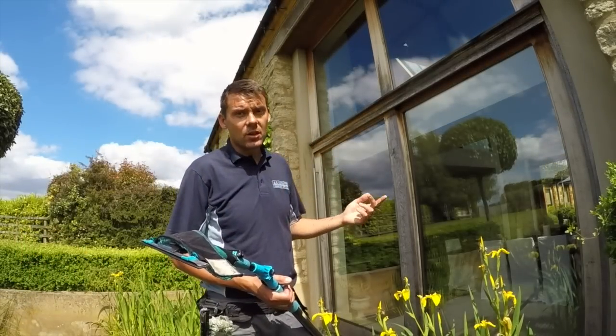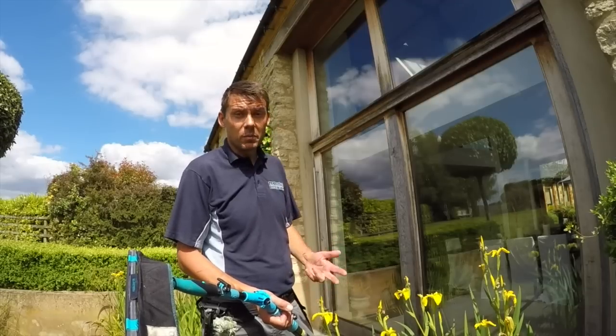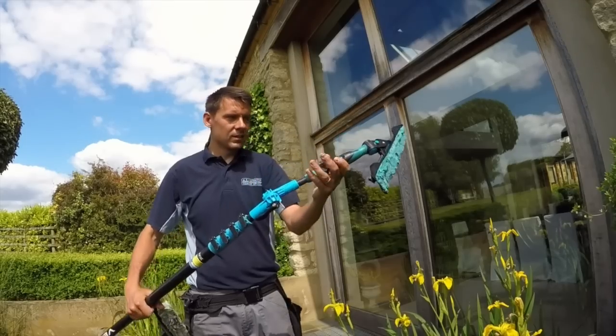Now here, these are wooden oak frames, so to look after them in the best way, I still feel it's best to do it by hand using a squeegee. So there you go.